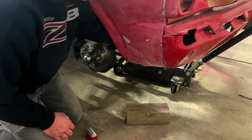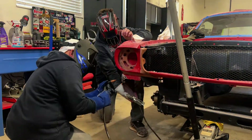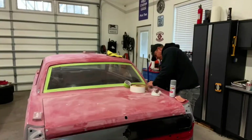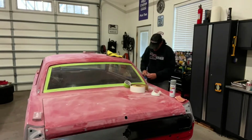We had to fix a couple spots on the car. Specifically, right in the front there was an area that the car must have been hit at some point. The wing area near the back windows is also a common problem on these Mustangs.